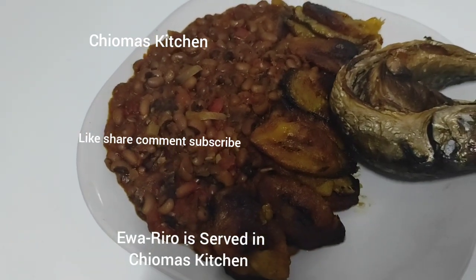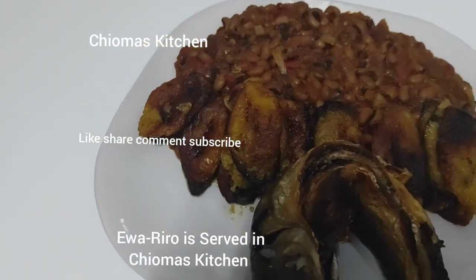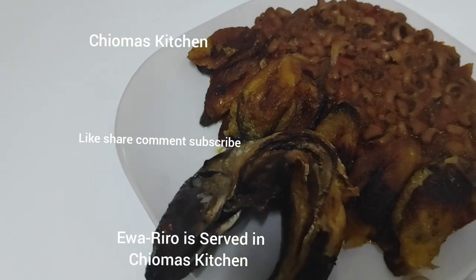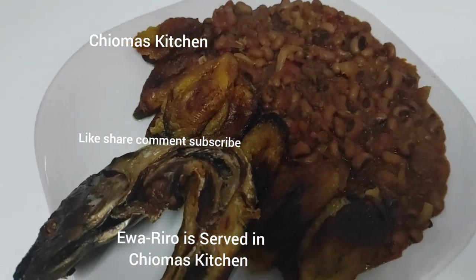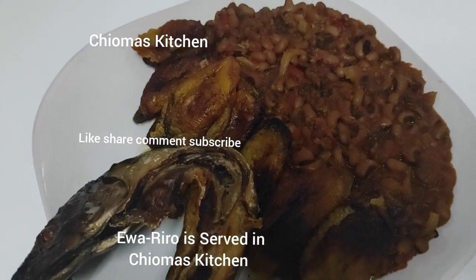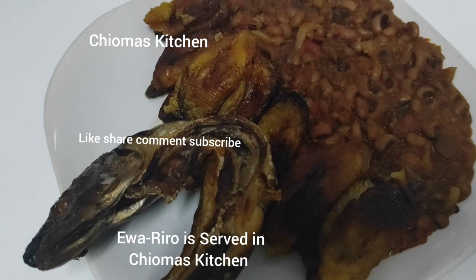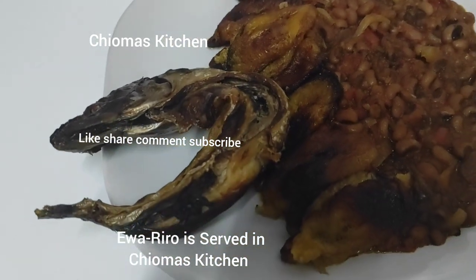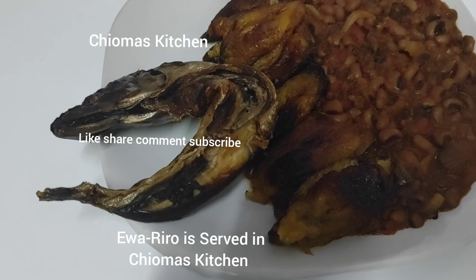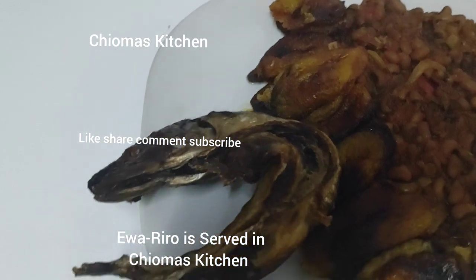This is chop one, chop two plates in Choma's Kitchen! Love you all — that is why I always bring healthy food to you guys. So that is it — the outcome of the beans. If you've watched to this extent, thank you. May God bless you all. Please, I want to see your comments and your likes in my comment section. I love you all — see you in my next video, bye bye!